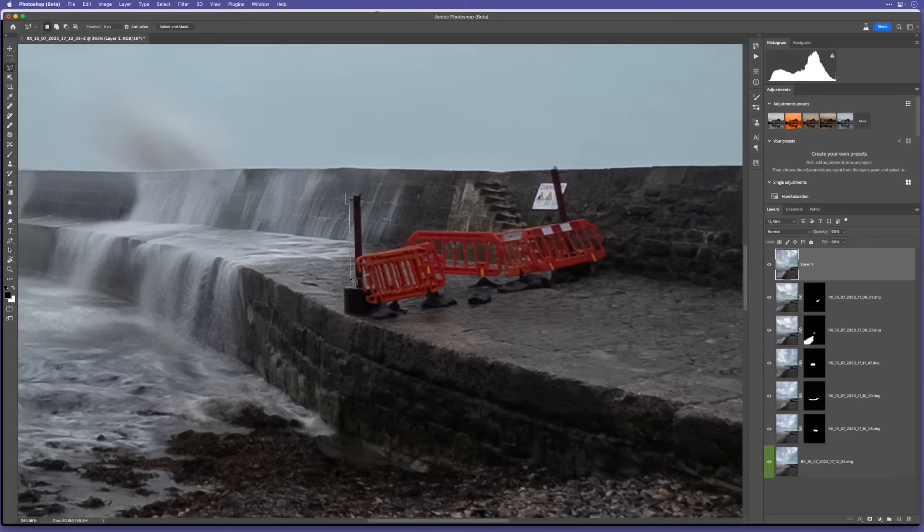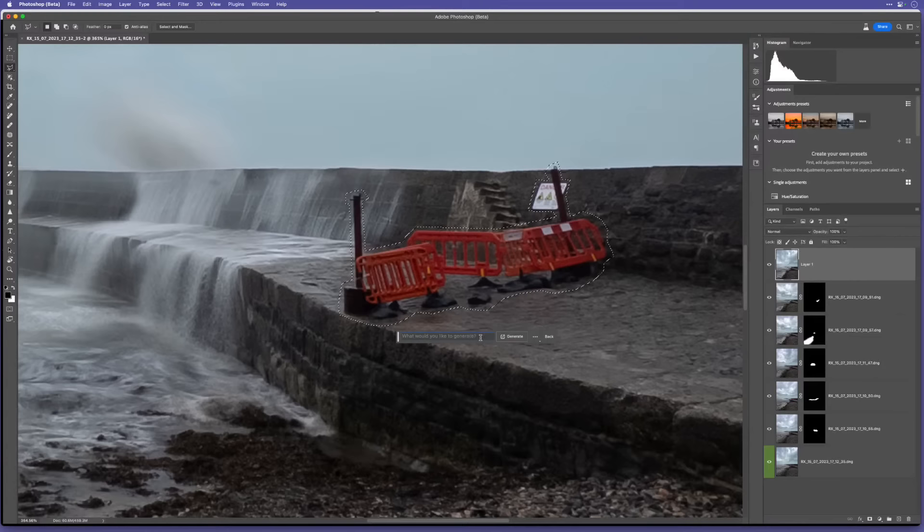I'll create a merged layer at the top of the layer stack by holding Shift + Option + Command + E (or Shift + Alt + Control + E on Windows), then make a selection using the Polygonal Lasso tool. I quite like this tool - it's like using an elastic band. I'll go around this area, leaving a little bit of breathing space, because when using Generative Fill you want it to know what the surrounding areas are so it can blend in properly. I'll include the bollards, the poles, and the danger sign.